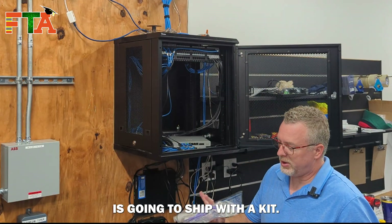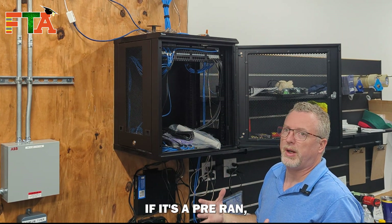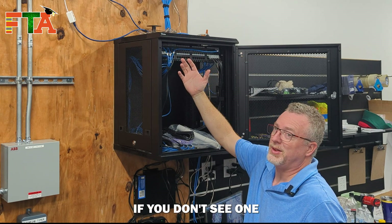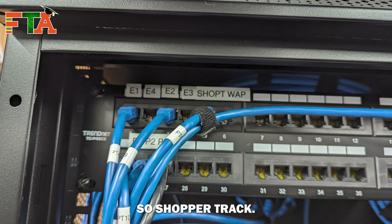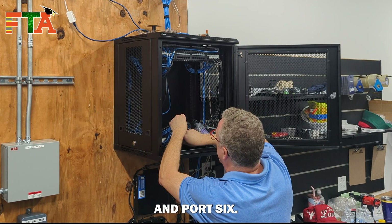Every Shopper Track is going to ship with a kit — you're going to have a power injector. If it's a pre-ran, you're going to be looking for a cable. In this case it is labeled, but you might have to tone and trace it if you don't see one that's labeled. This time I've got one that's labeled — it is Shop T, so Shopper Track. This is really well done — it's actually marked port six and port six.